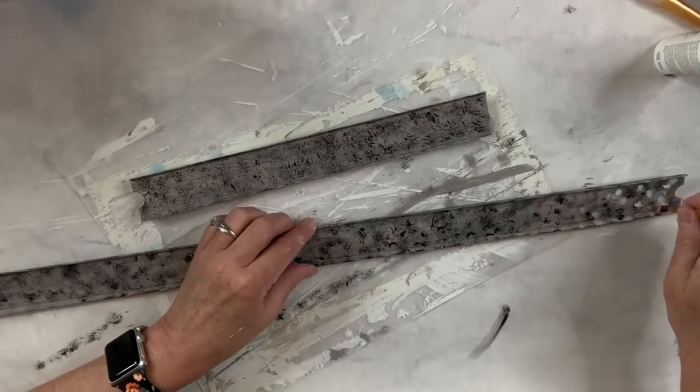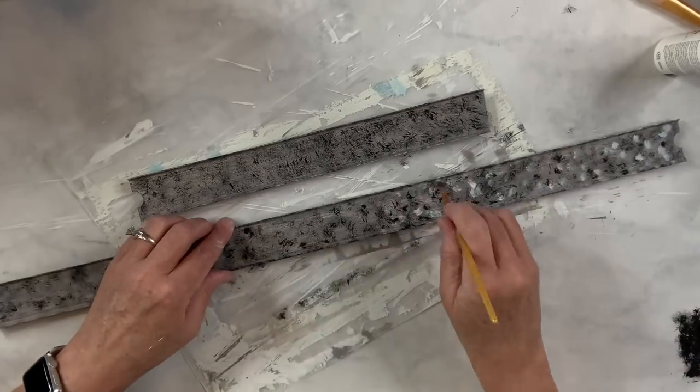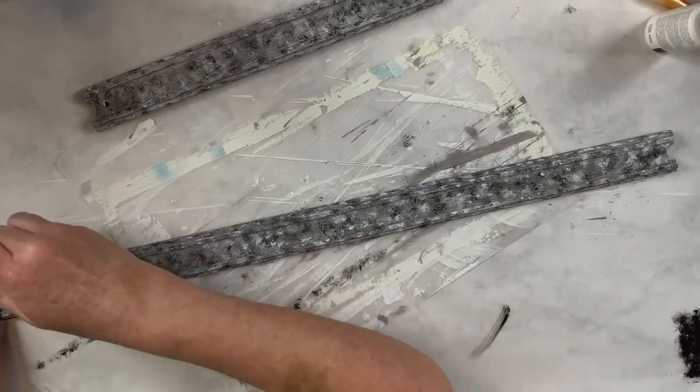Next comes white — I'm just going to dab that all over both sides — and then the metallic silver. I'm going to dab that just to dull down the white and the black a little bit, and that's what gives it that galvanized look.